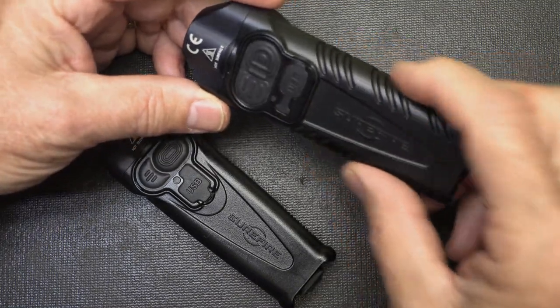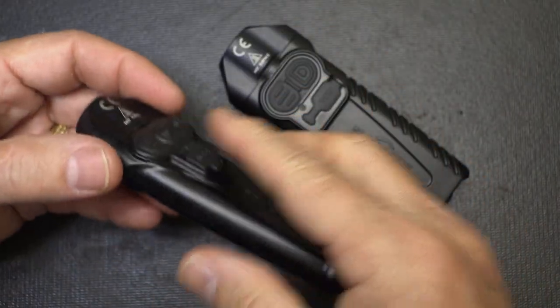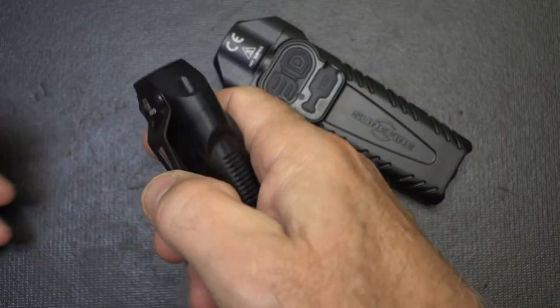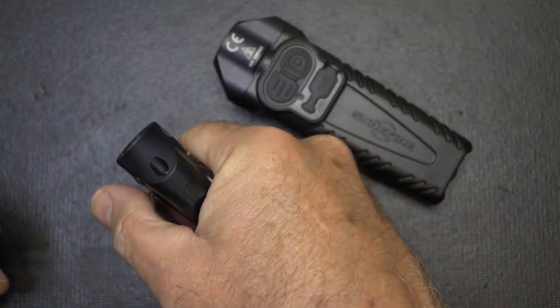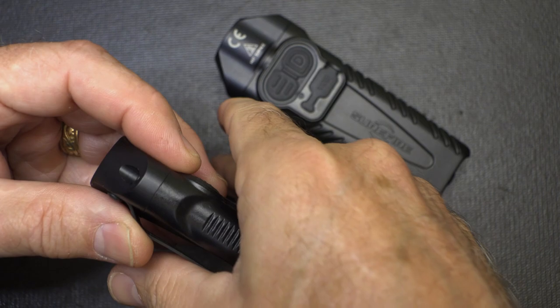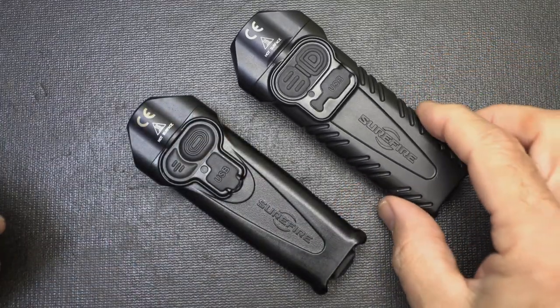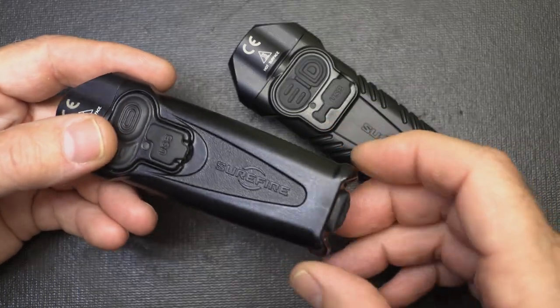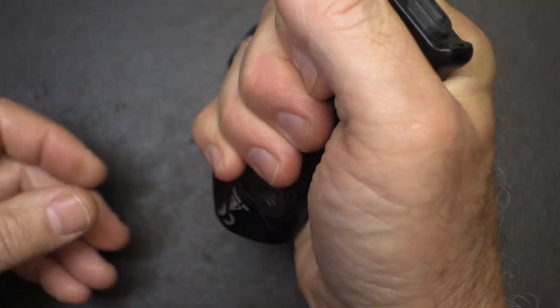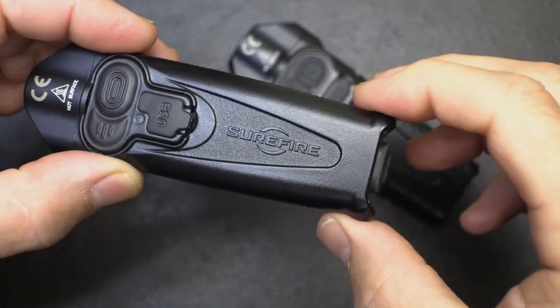I like the texturing on the Pro a little better — it does have some texturing, whereas the EDC has just some little lines on the side. One of the things about these lights is they are very flat in the hand. They fit well in your pocket, and there's something about the ergonomic shape that naturally — it's more flat — and it seems to fit in your hand very nicely. This could be used as a self-defense tool, and I think you'll have a little more control over it than with a standard round flashlight. Those ears give a little bit of resistance so it doesn't slip forward in your hand, and that's what I really like.